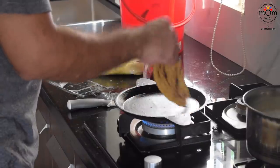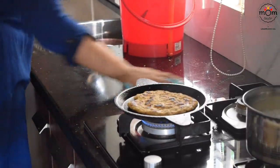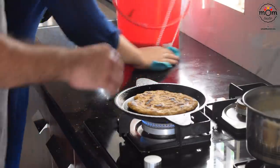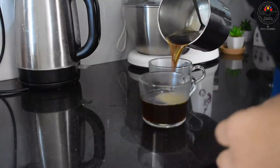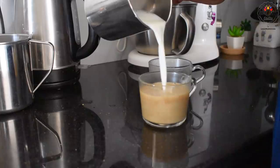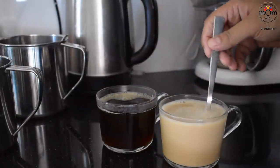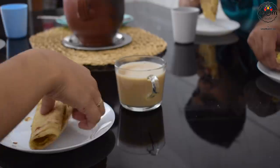There were also some sweet parathas which I had prepared for last evening — I shall share the recipe in another vlog. And there we had our simple yet filling breakfast.